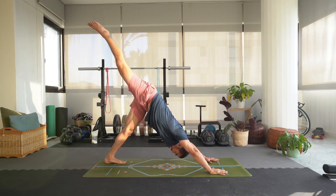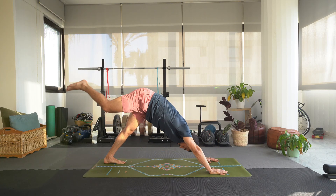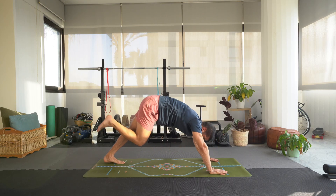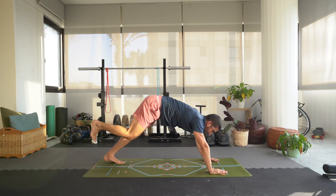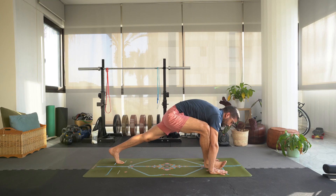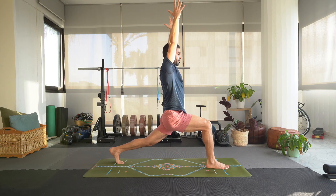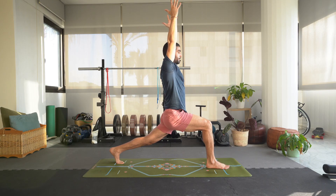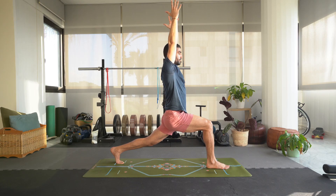Inhale, lift that right leg up for three-legged dog. Exhale, bring it to the chest. Inhale, lift that right leg up — three-legged dog. Exhale, bring it to the chest. Inhale, lift that right leg up — three-legged dog. Exhale, step that foot between the hands, try not to lift the hands up. We're coming up to crescent lunge, high lunge. Gaze down at your right foot, make sure you can see the front big toe or the first two toes. Your back leg can be straight or bent — bent is a little harder. Try and reach that heel over your toes, hold it here.